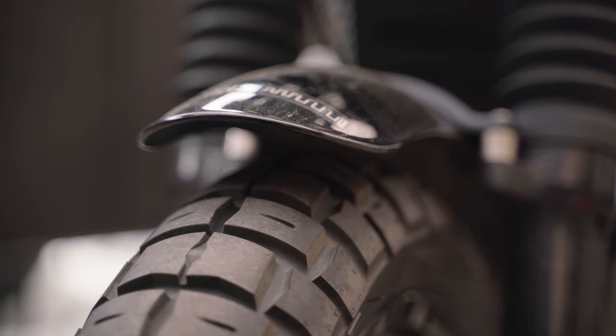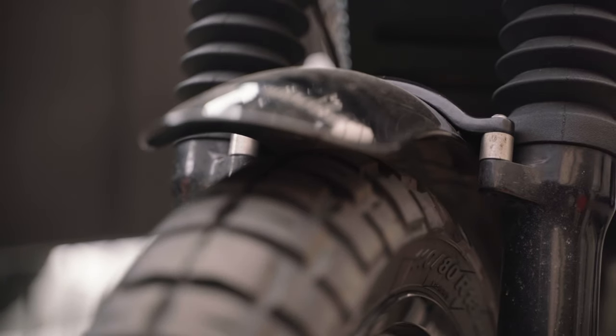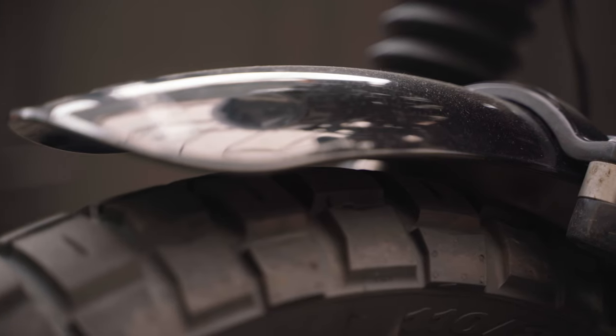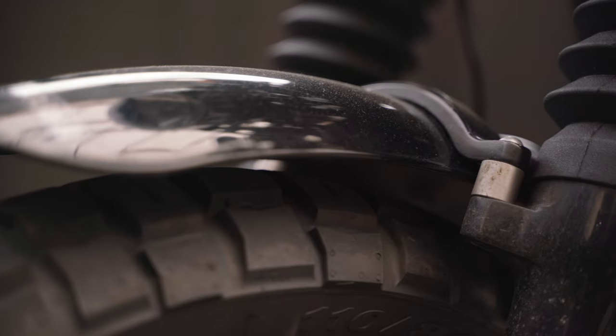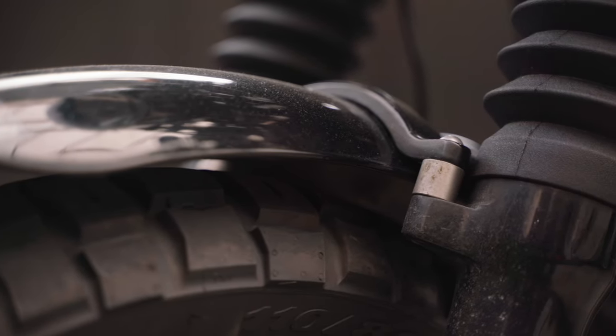Then it has these custom fabricated fender risers. They don't really do much but I like the look and it gives my chunkier tires some more clearance. Just remember to put some Loctite on these, as I lost a couple and getting them fabricated again was actually expensive.